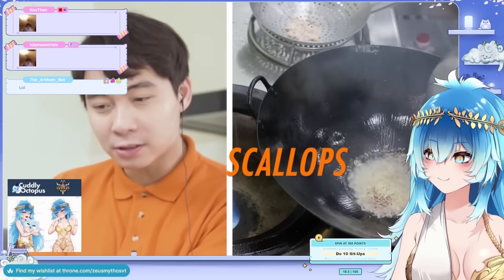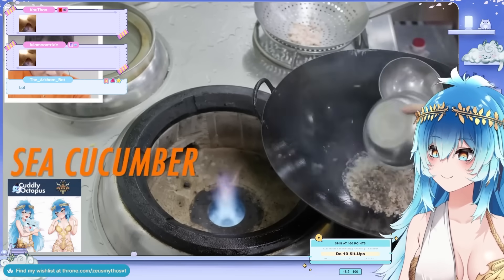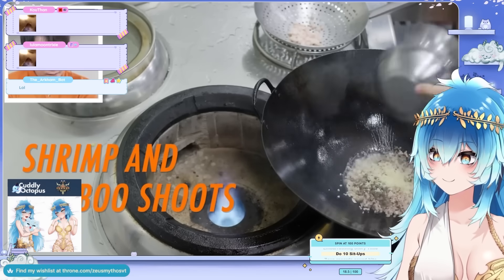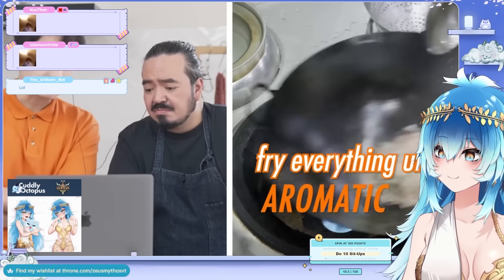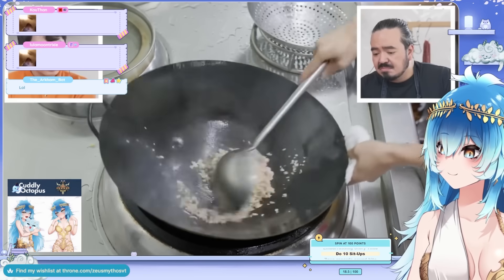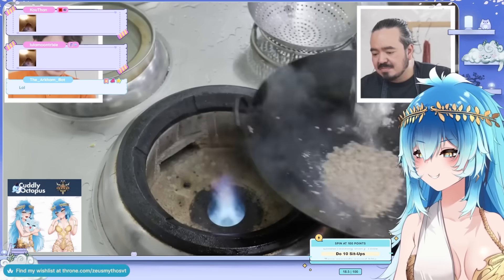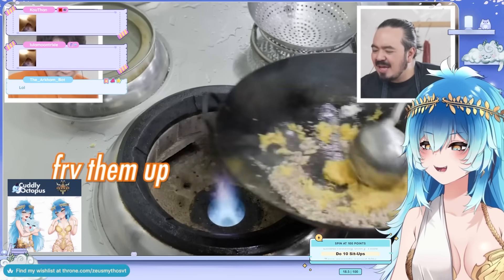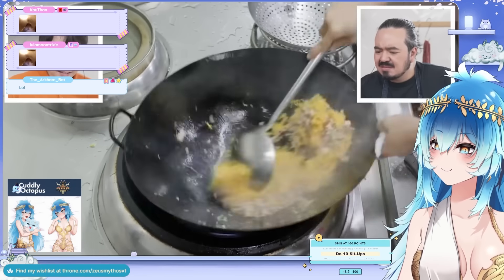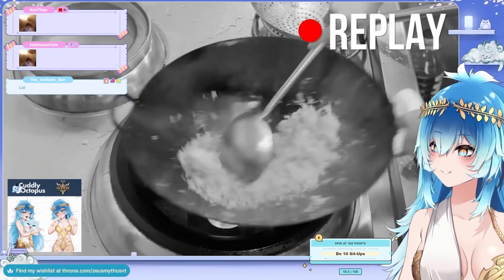Ham, dry scallop, mushroom, chicken, cucumber, bamboo shoot — all going in. Then the shrimp from earlier goes in as well. See how fast Wang Gang is cooking — he's cooking like he's running late for a train.